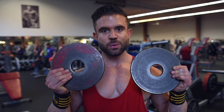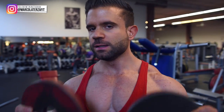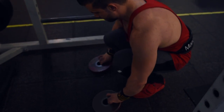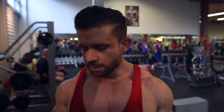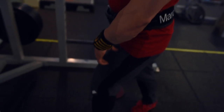We do the squats with elevated heels using these plates, feet about shoulder-width apart. The reason we do it this way is that we want to overload the quads today — if you have elevated heels you get more quad recruitment, that's why we use elevated heels.